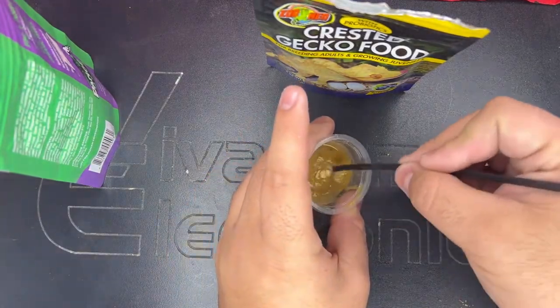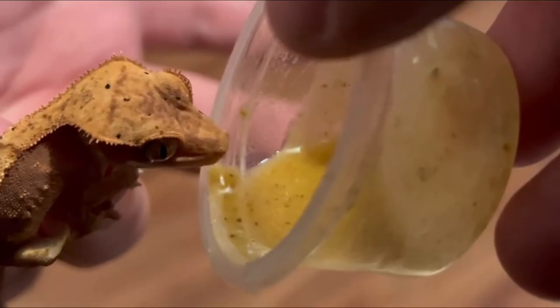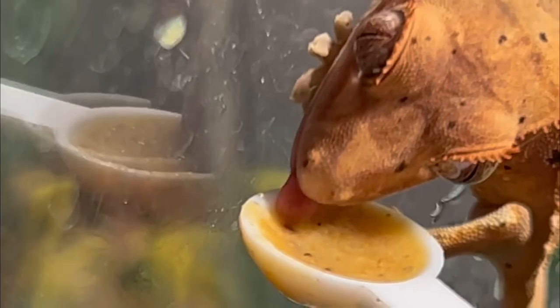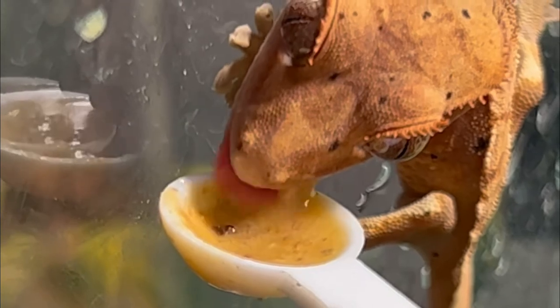That way your gecko gets a little bit more food in his system than just water. I noticed that sometimes he would prefer the zoo med food and sometimes he would prefer the Pangea, but honestly just mix it up, see what your gecko likes, and always make that consistency perfect — enough for them to eat but not chunky to where it's hard for them to eat it like a peanut butter.